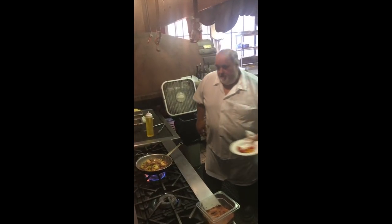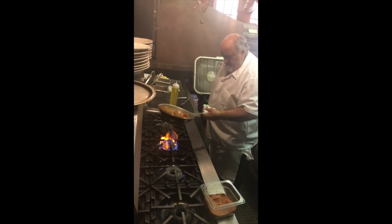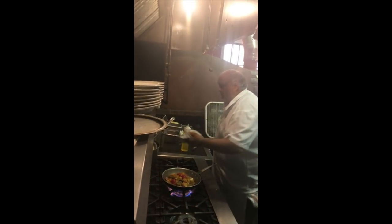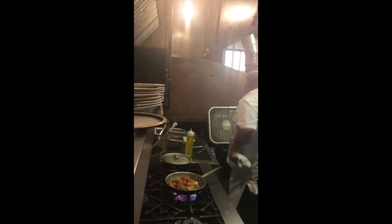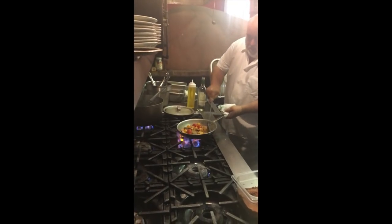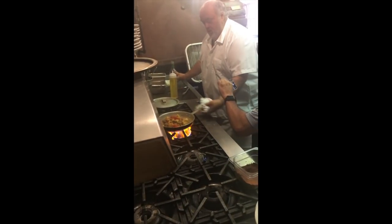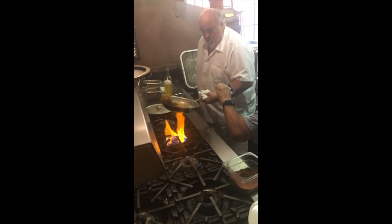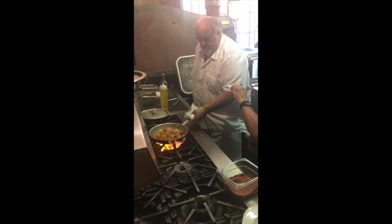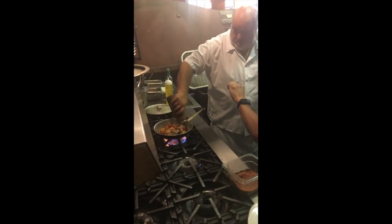Almost forgot my cherry tomatoes. What I'm gonna do is deglaze it because it's got a lot of flavor - see, down at the bottom of the skillet, all that good flavor. You wanna pick that up. A little bit of white wine. And then a little sweet baby rings.